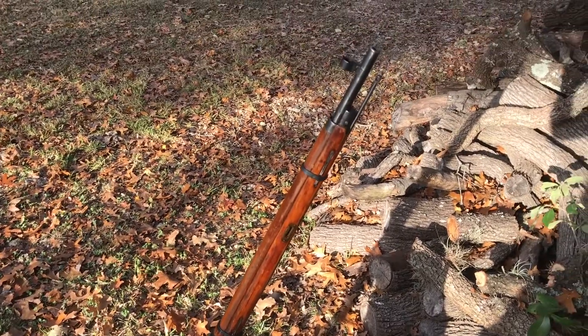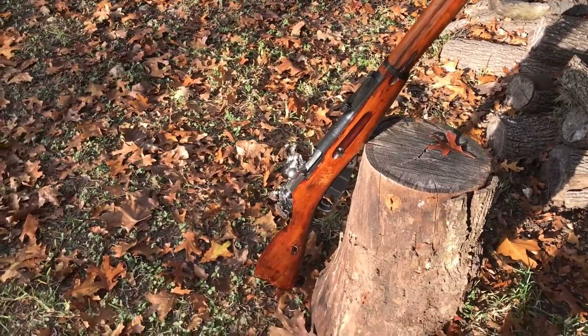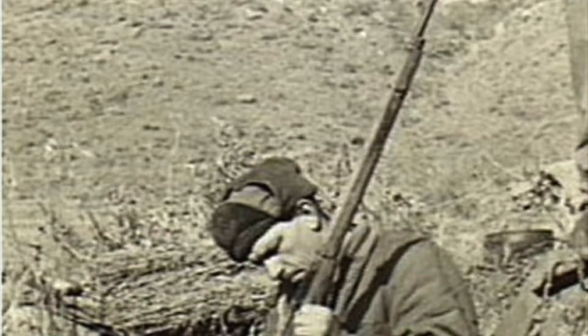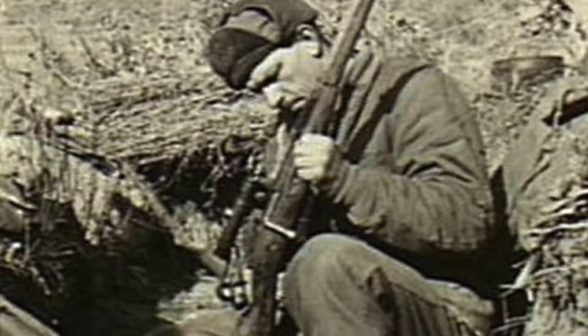Ain't she a beauty? The rifle also makes for a beautiful display piece. You'll be the envy of all your hunting buddies with this in your collection. Not to mention its historical value — the Russians used this exact type of rifle to fight off Nazis in World War II. How fascinating.